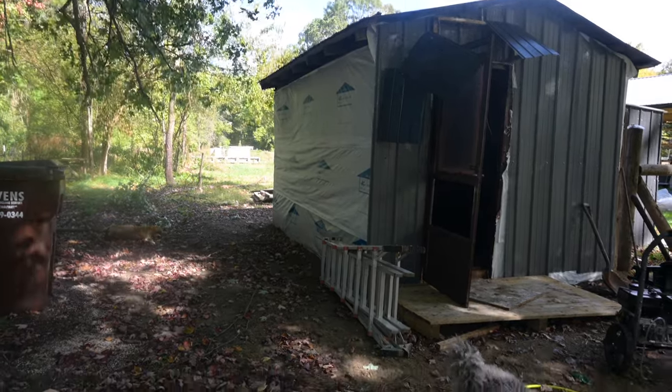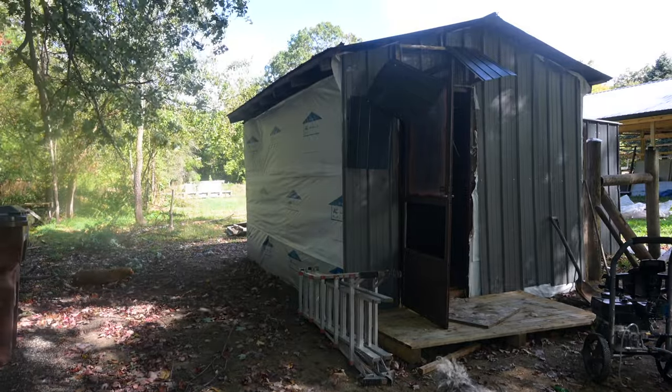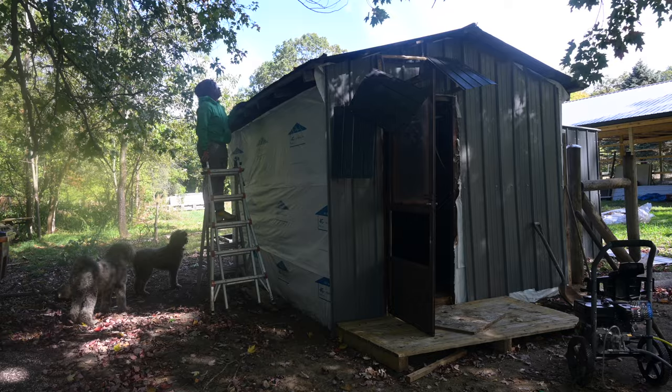The first thing that I did was covered the front with a metal siding that I found here on the property. There's a lot of scraps and stuff left over, so I decided to use it, but it wasn't enough to do the whole thing.